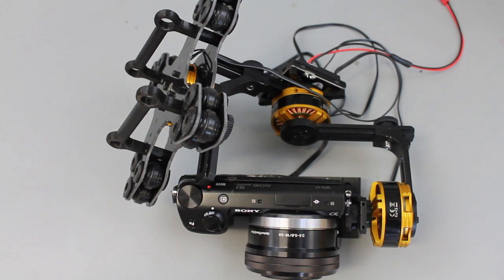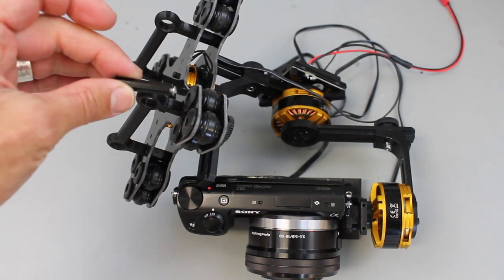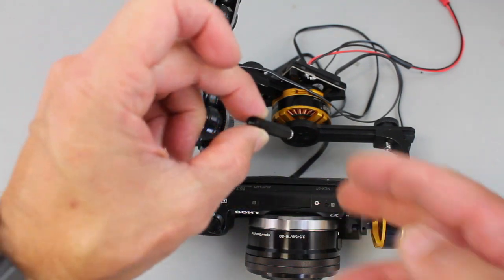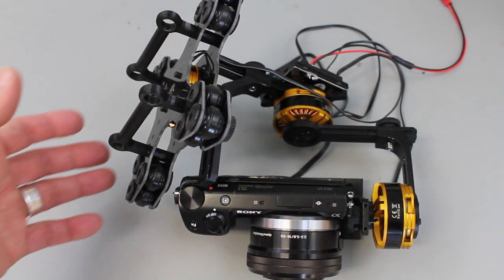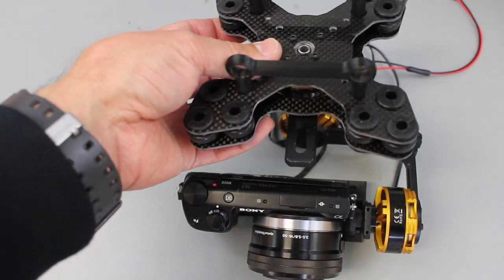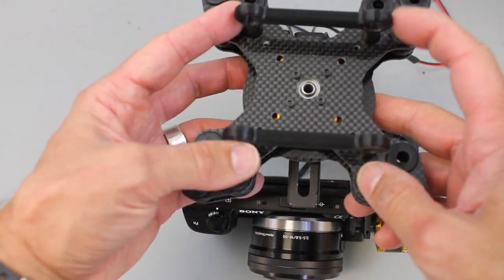The first challenge I had was mounting this. Initially it comes with these little metal spacers — there are four of them — and then you're left to figure out where you're going to mount the other end. With the Tarot hexacopter, I had to decide whether I wanted to drill into the frame or take another approach. If you're familiar with the Tarot, you'll realize there are two rods that come with it that you can use to mount things.